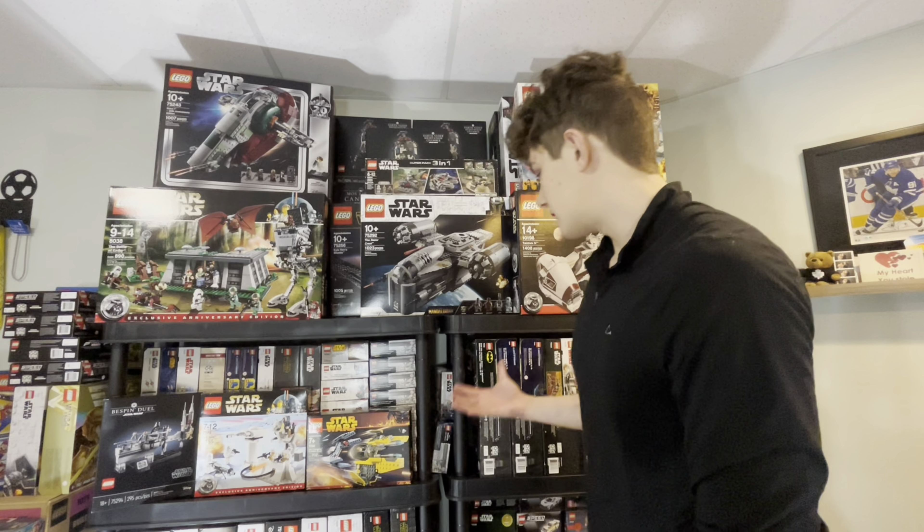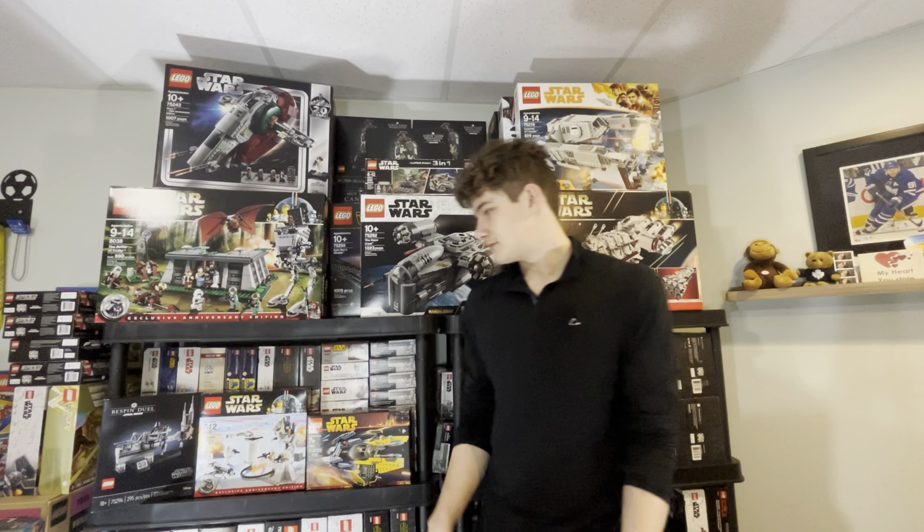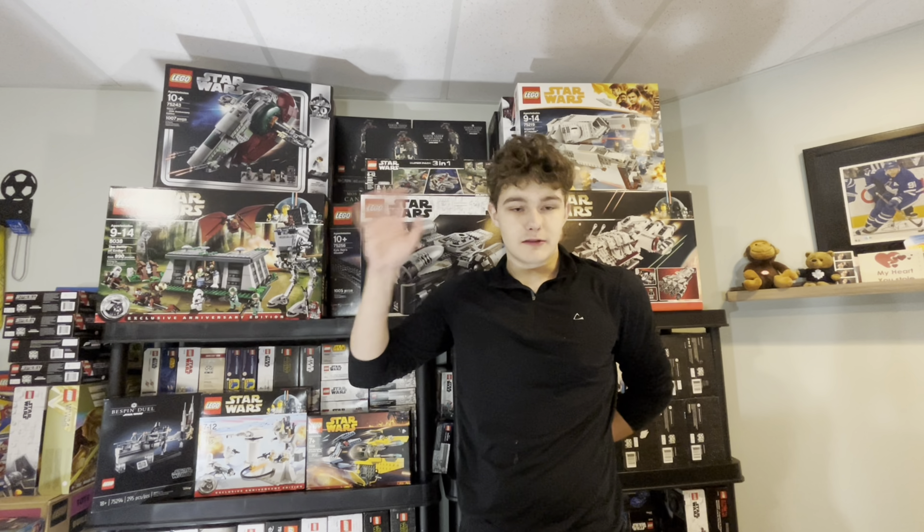Majority of these are for investment — I'm not building any of these. Some I might give to someone. The rest of what I'm about to show you is currently sealed; some of it is for investment, some of it is to build, but I thought it would be cool to show either way. Let's go do that.